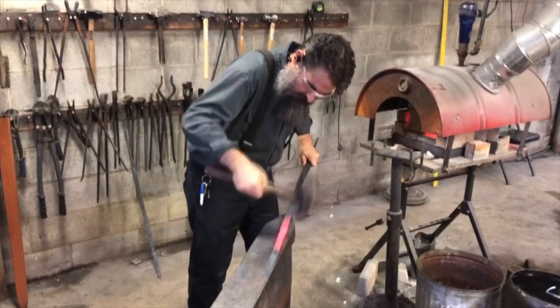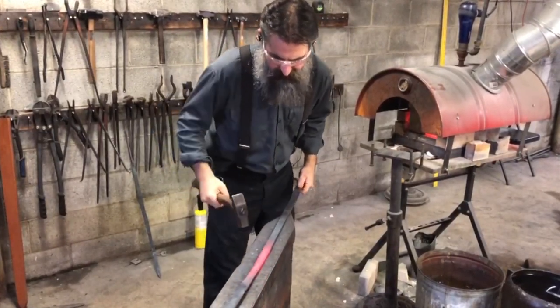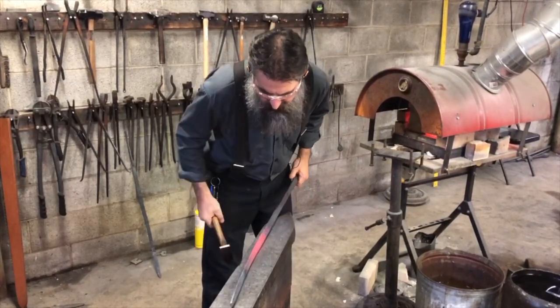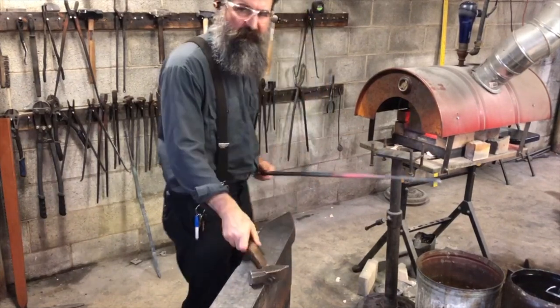Lots of people say that working these bevels by hand is superior because it increases the grain strength, makes the grain better. I don't know about all that, but it sure is a lot of fun.